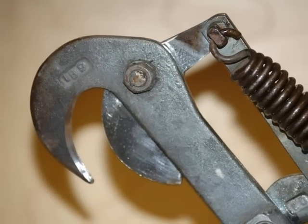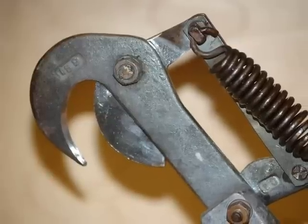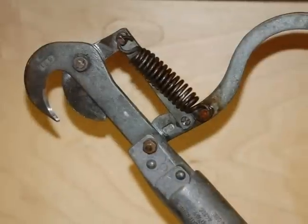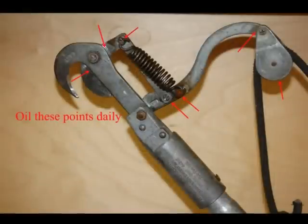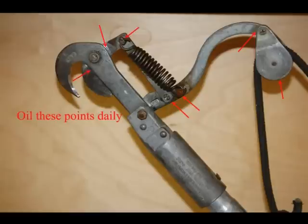A well-functioning pole pruner will cut all day long without tearing and leaving little strips of wood. Check it before you start working and make sure that everything is in order. And very important — keep it lubricated. There are a lot of points on the pole pruner that need to be lubricated and it should be done every day.